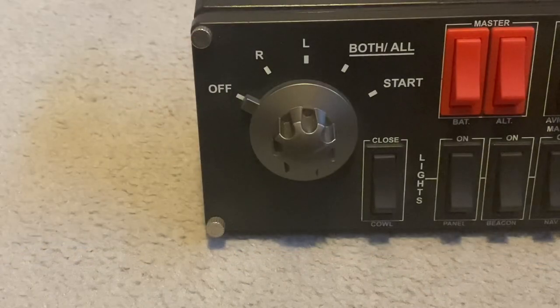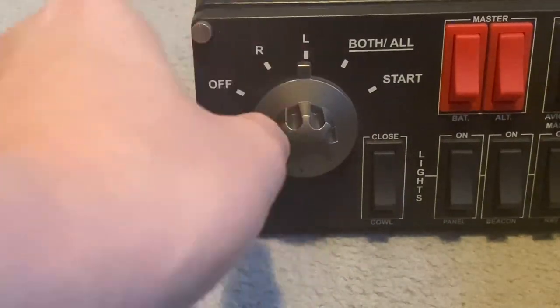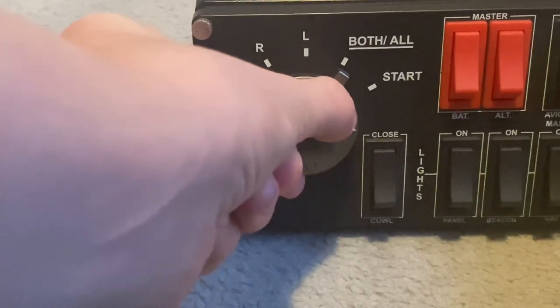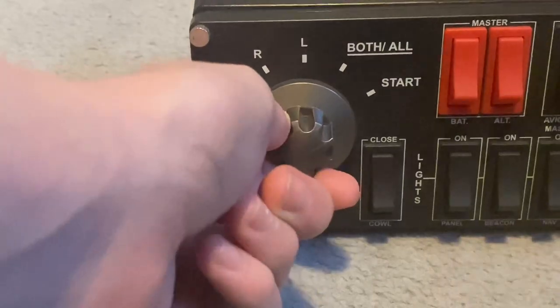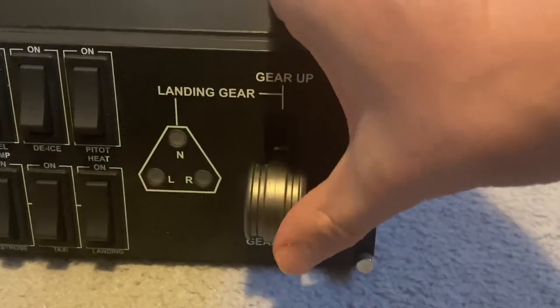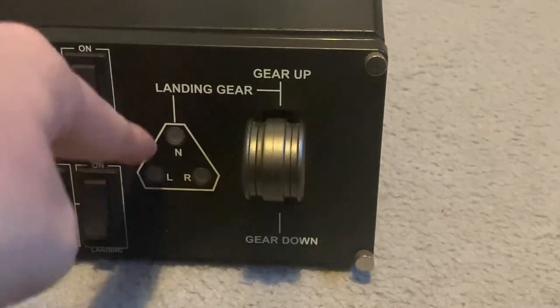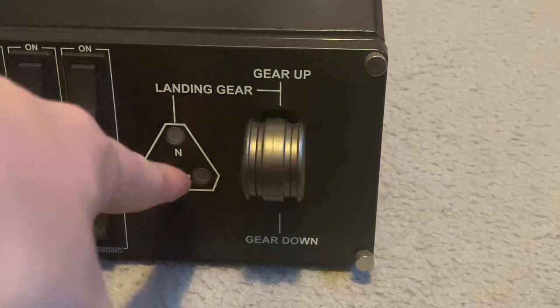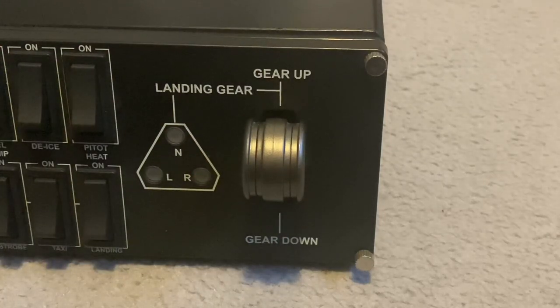Here we have the magneto starter that can twist around like this. These two are obviously for dual engine aircraft, and all of the engines use the general start button. Here we have the gear lever — you can go up and down obviously. We've got the lights here as explained already: left gear, right gear and the nose gear.